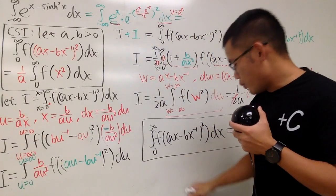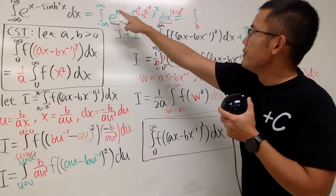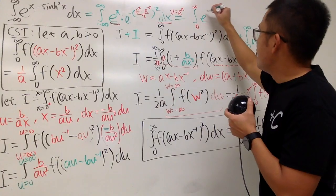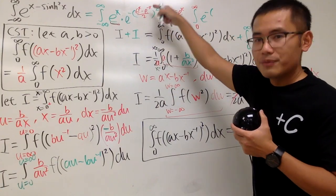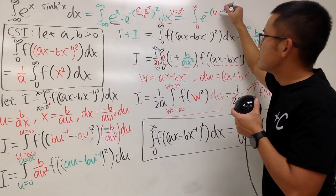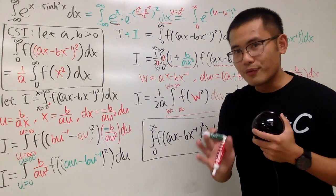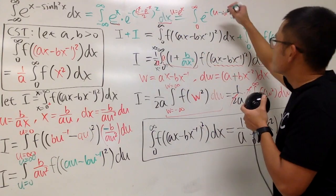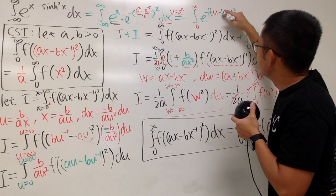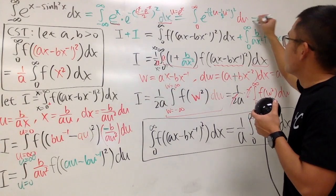In the u world, e to the negative infinity gives 0, and e to infinity gives infinity, so we integrate from 0 to infinity. The exponent becomes negative of u minus one-half times u minus u to the negative one, all squared. I'll write the one-half factor explicitly. So we have e to the negative one-half squared times u minus u to the negative one, squared, du.